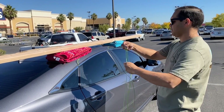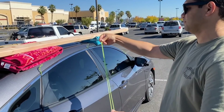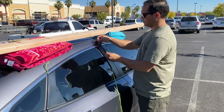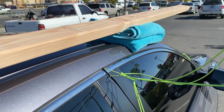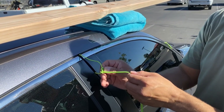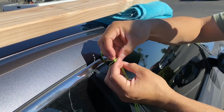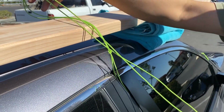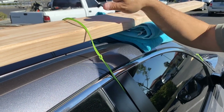I'll take my cord here and find the center point, then do a Lark's foot. Then I like to spill it back so that it looks like a reef knot. Looks like we didn't get the center point there — there we go. I'll just leave this on top for now; we'll do the outsides first.